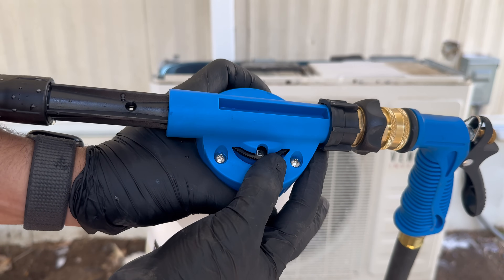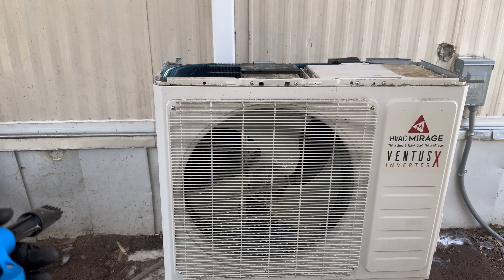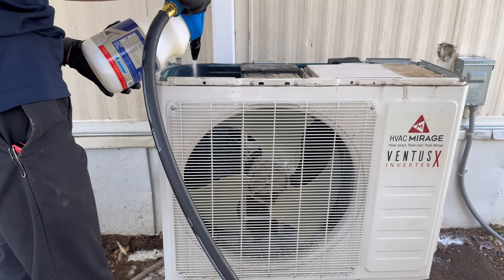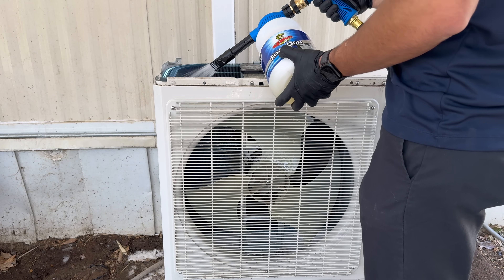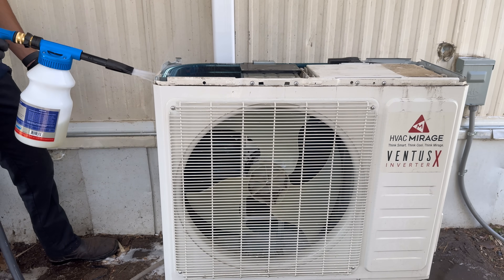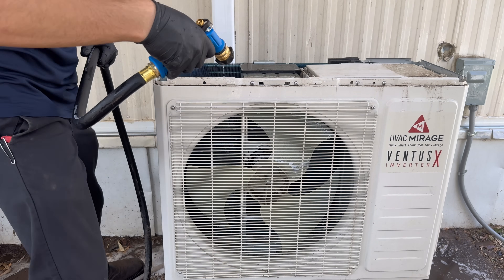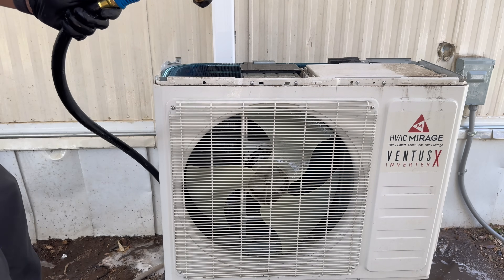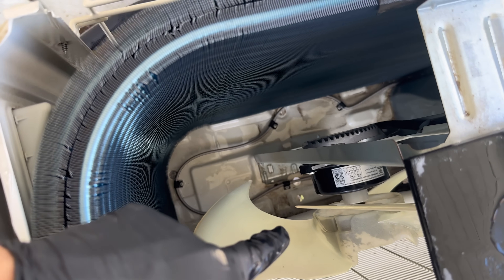We're going to put this on zero now so it should just be straight water. We're going to try to push all this dirty water outside — they do have little holes down there so the water can get through.